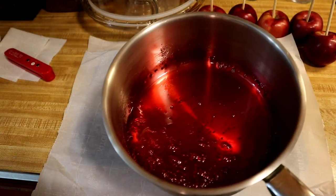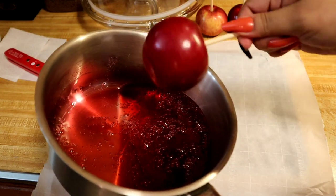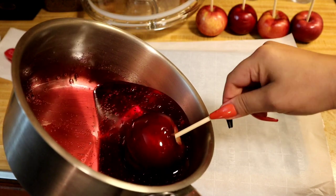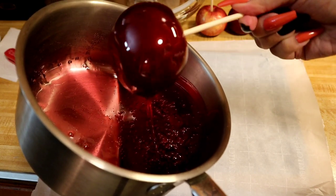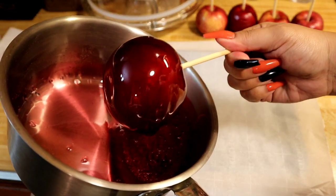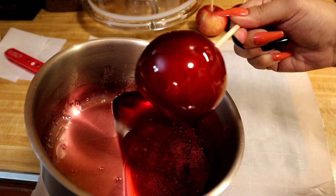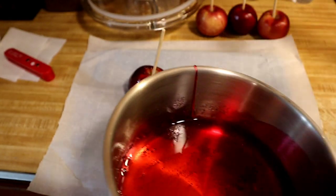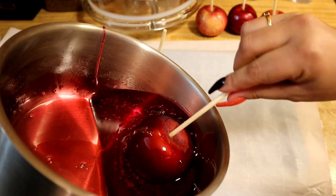After sitting for a minute, you can see the way it's cleared. Tilt the pot and take your apple on the stick and rotate it in the candy, making sure you get every corner. Dip it maybe two to three times to get all that candy coating on. Then set it down on your parchment paper.